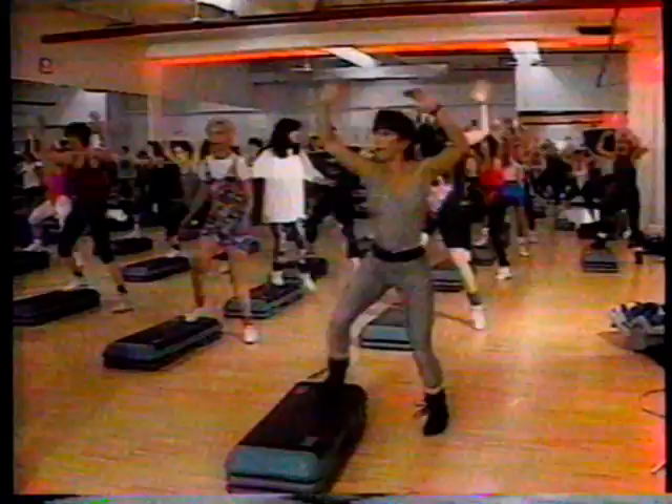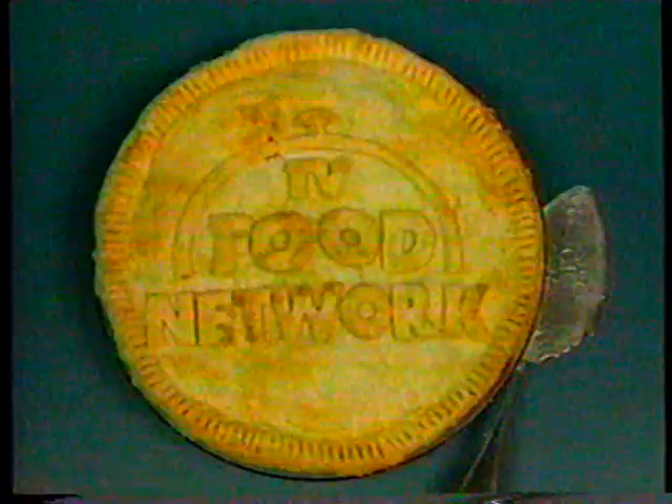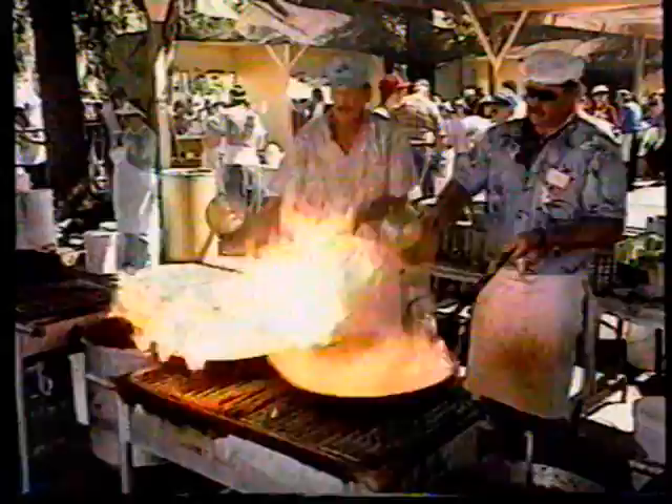You are what you eat, and what you eat is what the Television Food Network is all about. It's the world's first 24-hour cable network devoted exclusively to food — not just how to eat it, but how to choose it, prepare it, present it, enjoy it, and how it affects your health. TVFN is also about fun, excitement, travel, and the world of exotic and ethnic cuisines. Mostly, it's about you and your family and the one thing we all have in common: food. The Television Food Network — it's good for you.